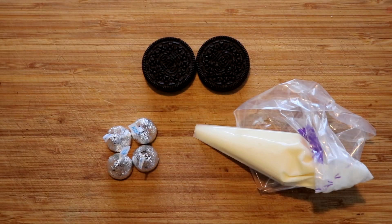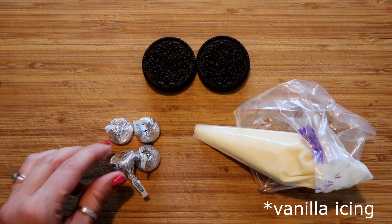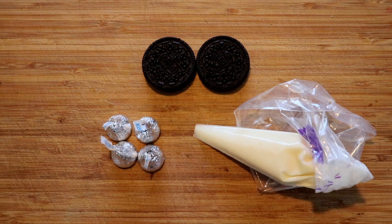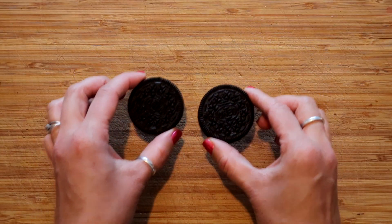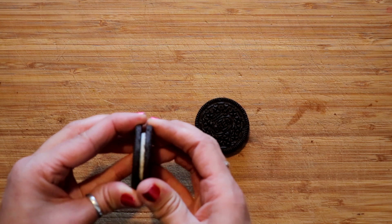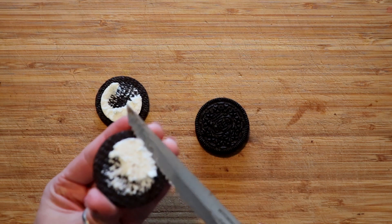For our last one we're gonna use Oreo cookies, some Hershey kisses, and a little bit of vanilla icing. If you don't have a piping bag you can just use a Ziploc bag or wax paper. Sprinkles are optional. With these you can either leave the cookie as is or you can twist the top off — I'll show you both options.